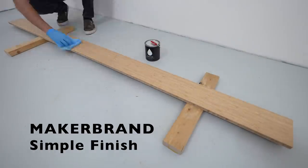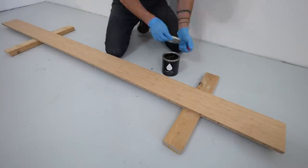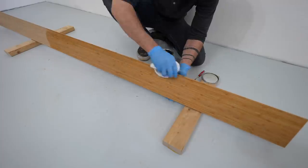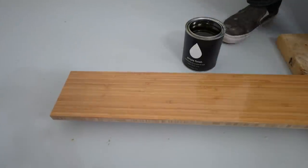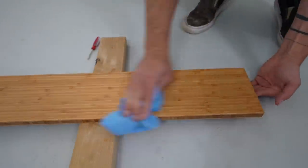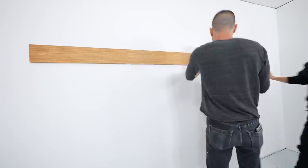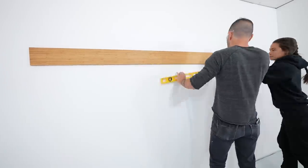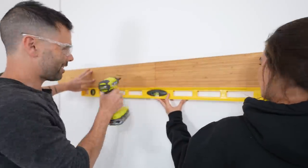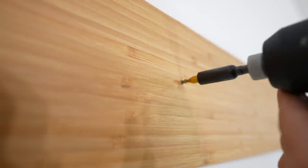I'm going to use Simple Finish by MakerBrand — a plant-based wood finish that really brings out the color of the wood while it preserves and protects it. I removed all the dust with a clean rag, applied a heavy coat, let it sit for 10 minutes, and rubbed out the excess with another clean rag. The rails are five and a half inches wide and I installed them so the bottom is five feet off the ground, securing them with two-inch long finish screws.